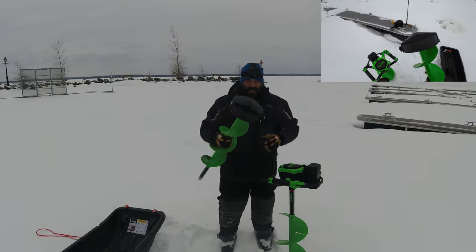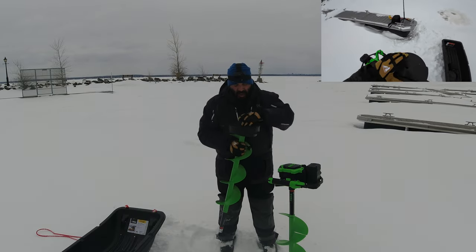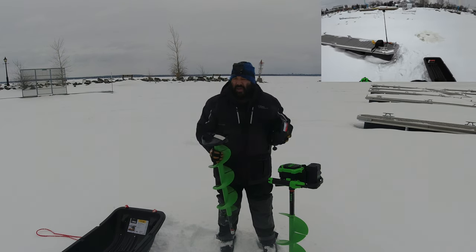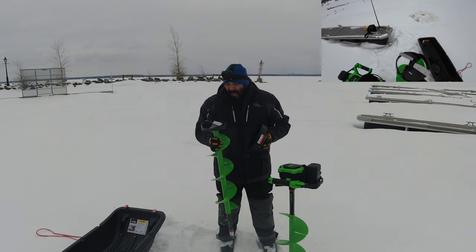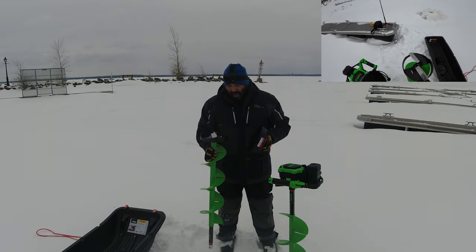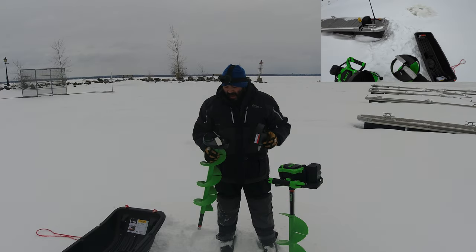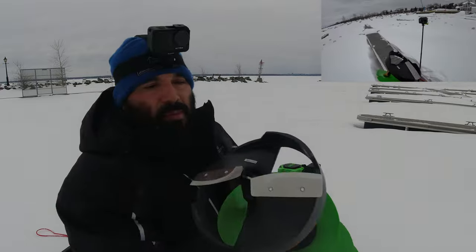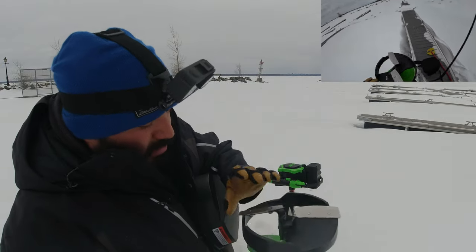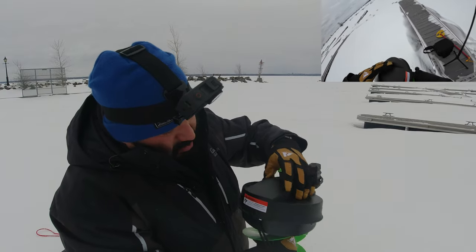First of all, the cup that sits here is super nice — it fits super snug. If you've seen my older videos, I used the older model, the generation 1, and I gotta say it's a huge difference. I got the steel one before; this is the composite one, and it's got a nice little point right there so it doesn't jump around. These blades are so sharp and this cup sits on here so firmly.